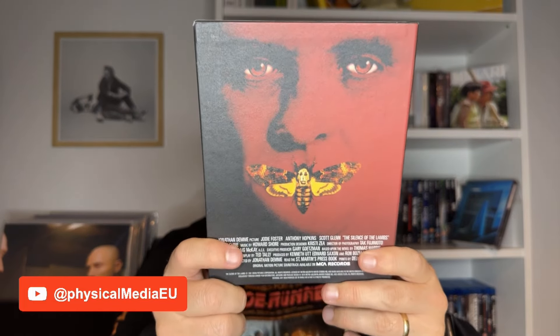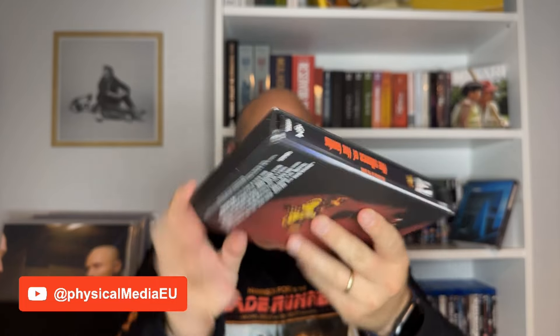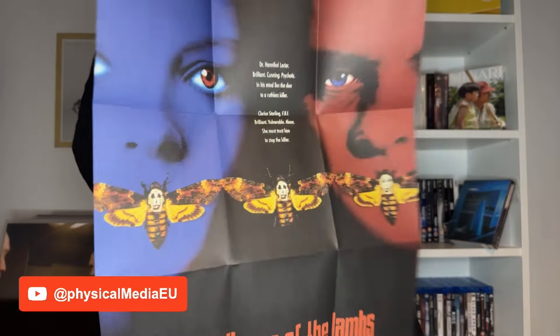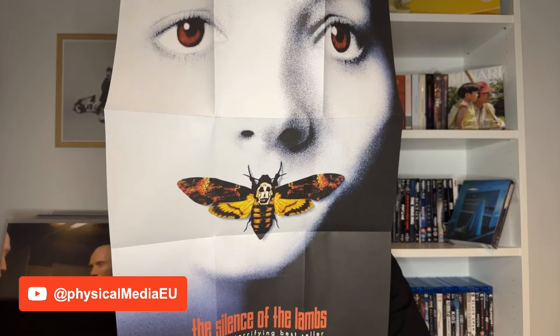Right here on the back you see Hannibal Lecter. The spine is the same, and on the other side you can see the booklet and the Blu-ray case. Moving on, let's open this up. Here we find the booklet, the movie disc, and the poster. Let's begin with the poster just to take it out of the way. It's a double-sided poster with this cover on one side and then this original version on the other. It's the normal quality you're used to from other Arrow releases, which is very good. The print quality is also very nice and the paper is quite thick.